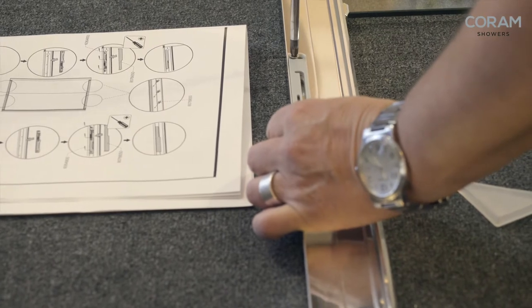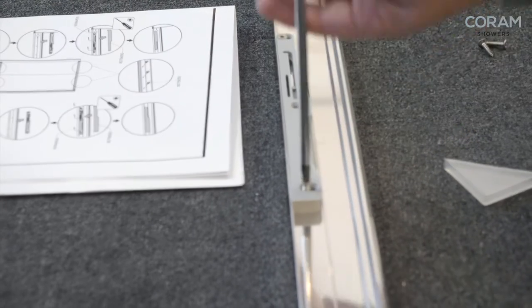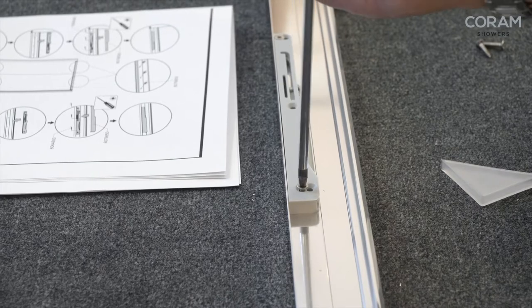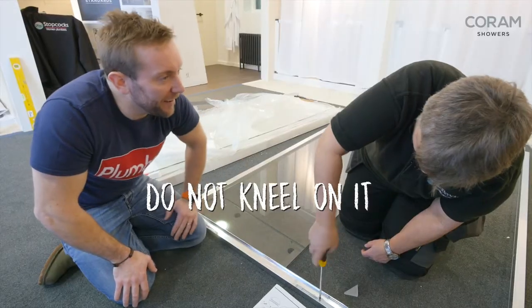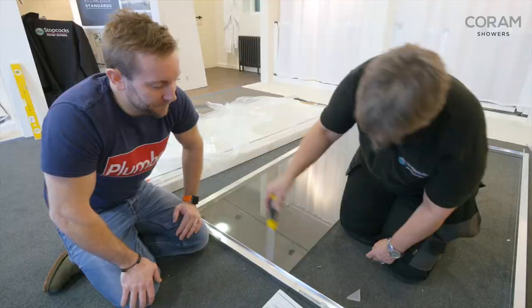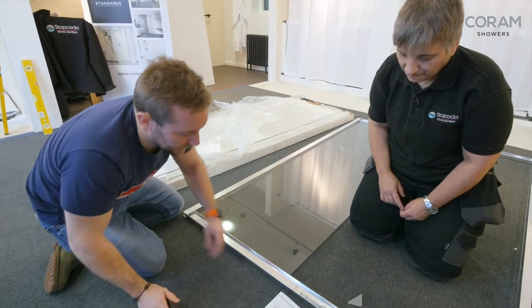Don't use an impact driver on this bit — you'll end up with smashed glass everywhere. And the holes are the perfect size — that is also something to rejoice about. I've got a screw left over — you could kneel on it. Now we also know what the top is all the time for the rest of the job — easy peasy.